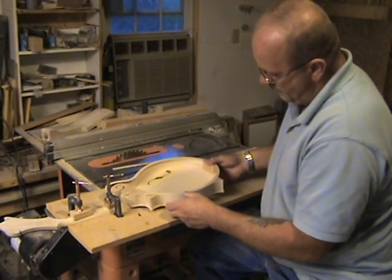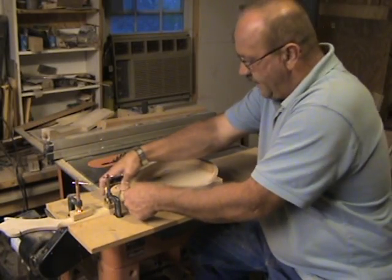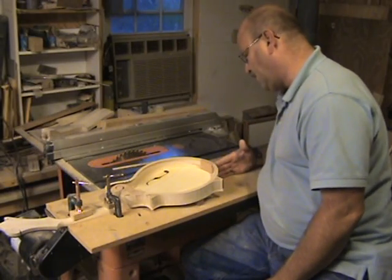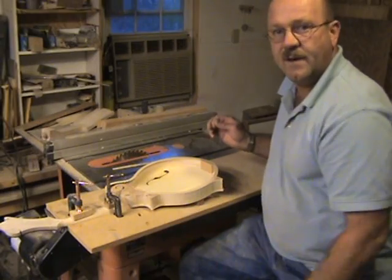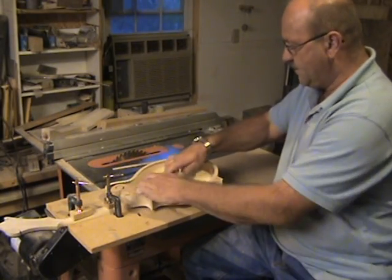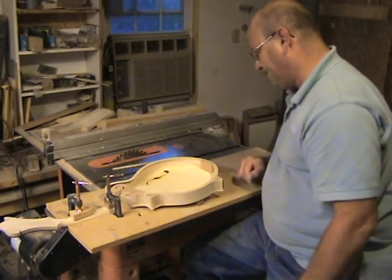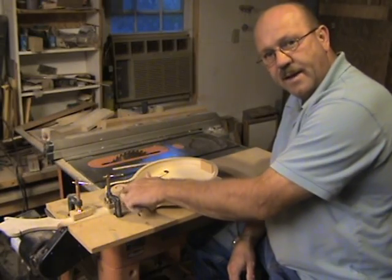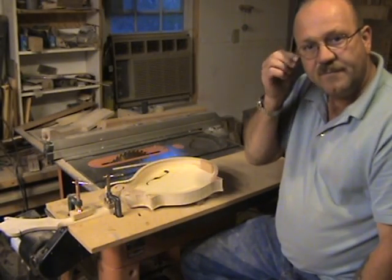Get your clamps on it and set it to where it fits nice. Then make sure that your instrument body is in line with your neck and it's resting on that brace. It takes a little time to work that neck fit just to make it fit right. I've got a pretty good fit on this one.